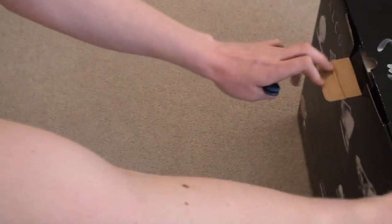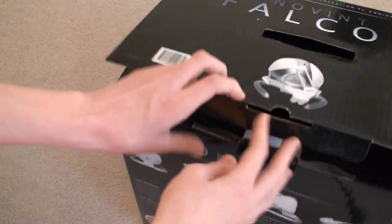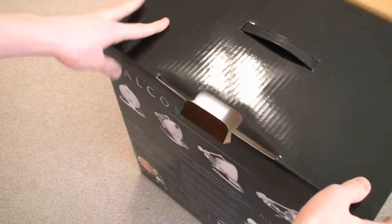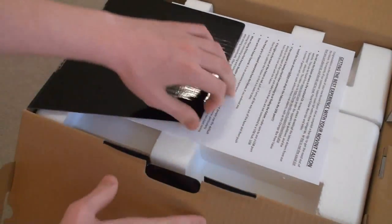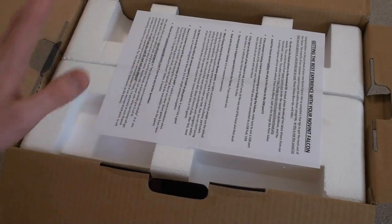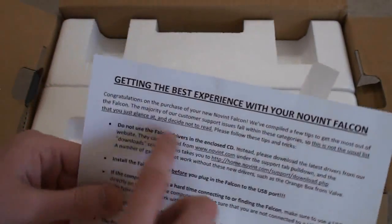Let's go ahead and take this all out. This is the pistol grip bundle, so it comes with a couple of games and a pistol grip. You can pick this up for $200 — it's a little bit pricey, but once you see it it will be pretty cool. It says some things about the Novent Falcon, so I'll definitely have to read this before I get started.